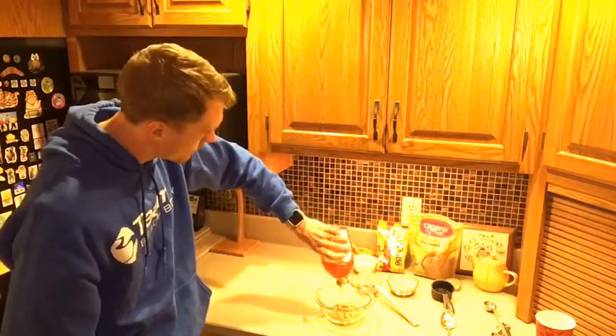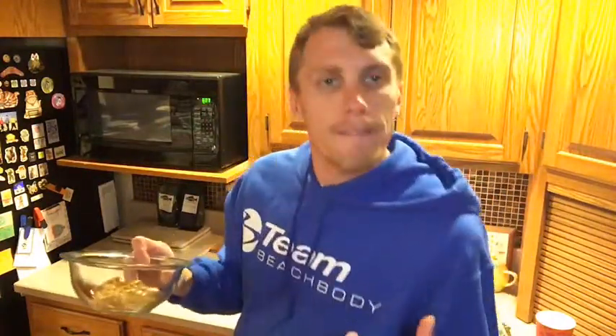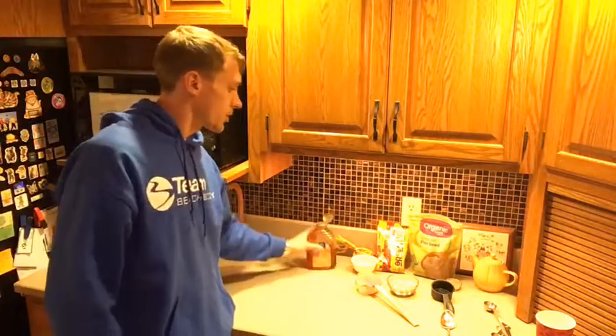That's about a tablespoon — isn't that beautiful? Now you're going to put this in the microwave for just a couple seconds. You want it to get nice and soft, melted a little bit. It's going to take about 15 to 20 seconds. So we're going to let that cook in there.